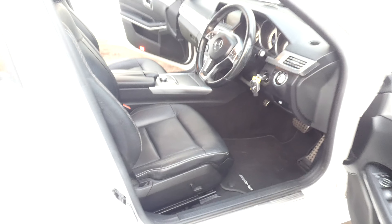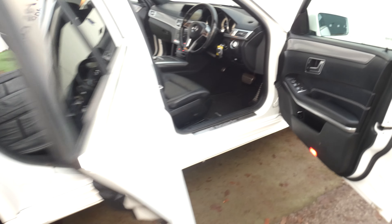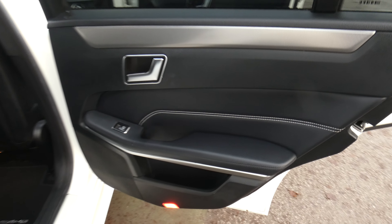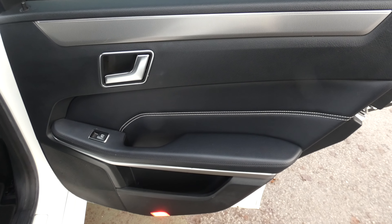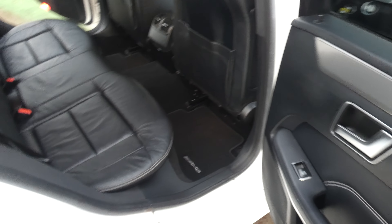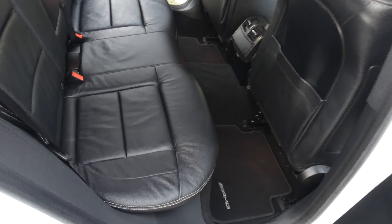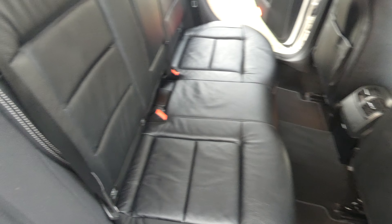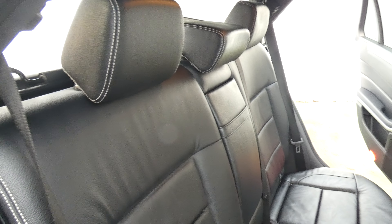Moving inside the vehicle, starting with the driver's door card — you can see down there there's an electronic operator for the boot. You've got the drilled metal pedals, and there's the AMG sport steering wheel, leather multi-function.